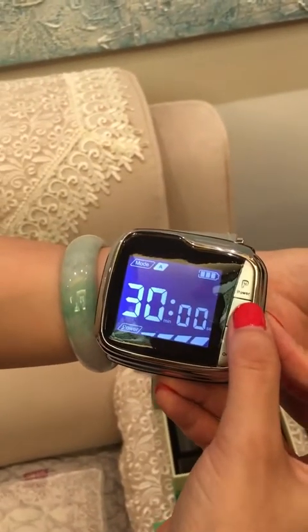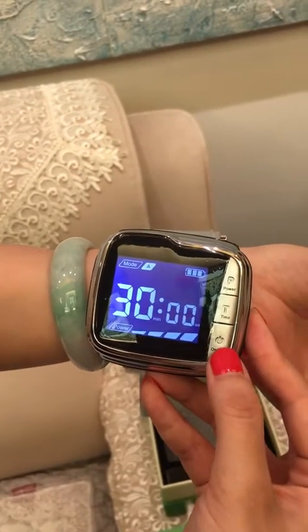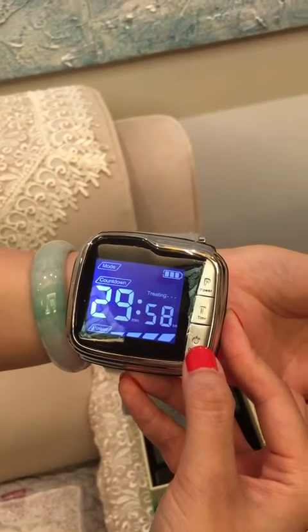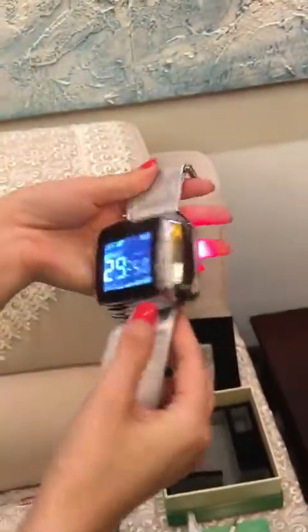The second step — short press the T button to adjust the time as you like. Then short press the switch button and you can see the time is counting down — the device is working. You can see the bright and beautiful laser from the laser aperture.